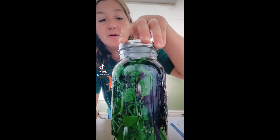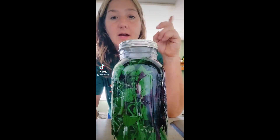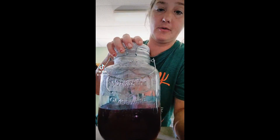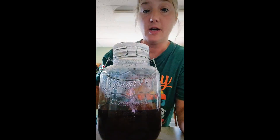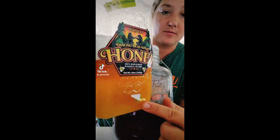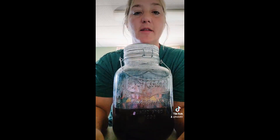We have the hot water added and now we're just going to set the lid on it — not tight — and let this steep. I got it put into a pitcher container, got it strained, all the basil and stuff is out. I added some honey, a little bit more than half a cup. I'm going to add two lemons and then the lemonade.